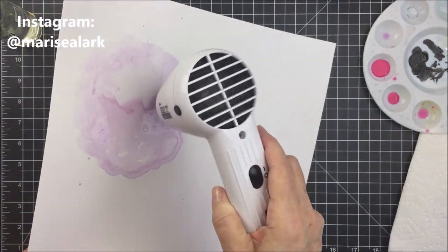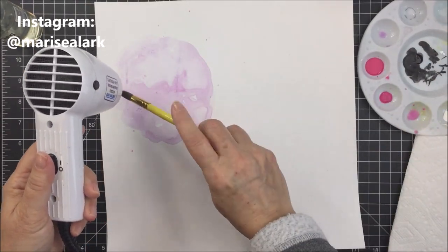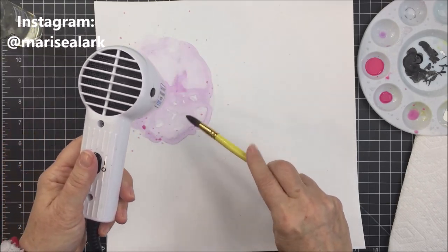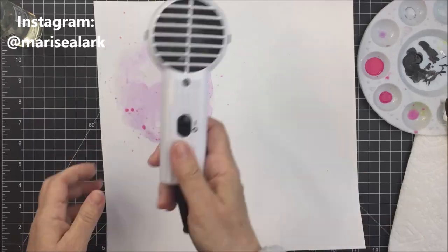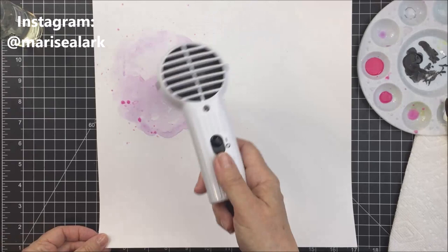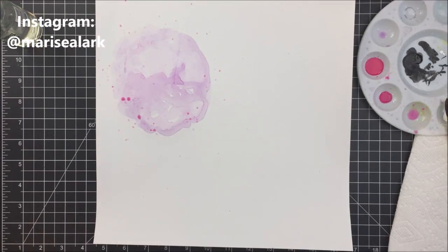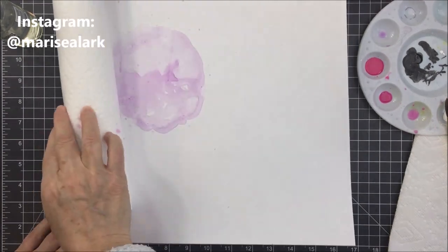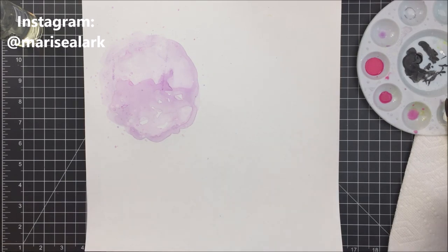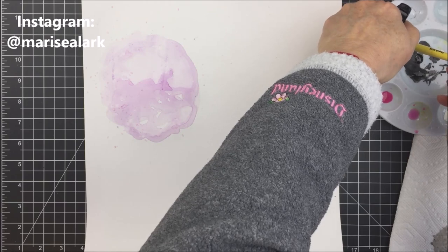The sweater my great niece is wearing in the picture is purple, with a little bit of blue and pink in it as well — it just matches perfectly with the products I'm using for this layout. I really like using my heat tool to help with this process because it gives you a little more control over where the pigment pools and is darker versus lighter.